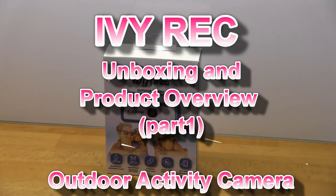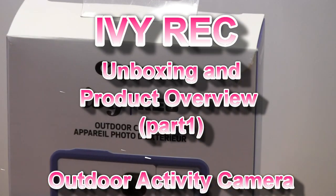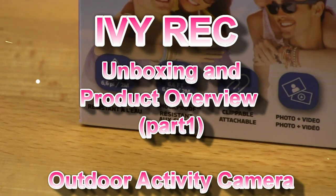Hello! In this video I will unbox and introduce the Canon IV REC camera.